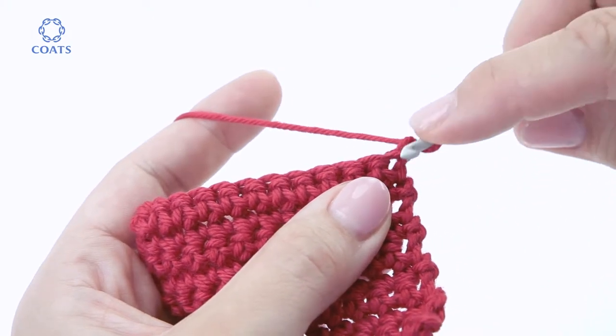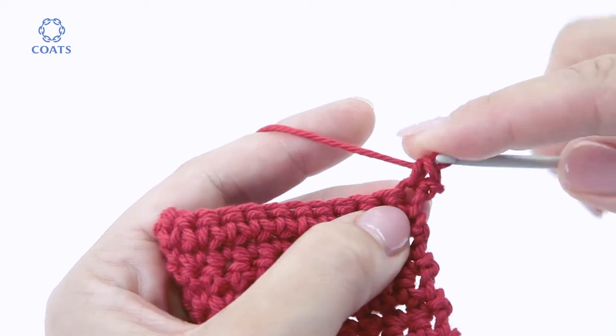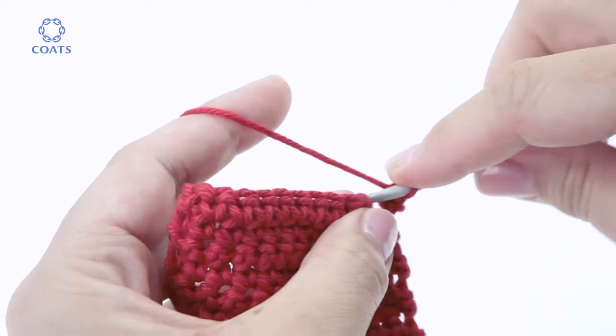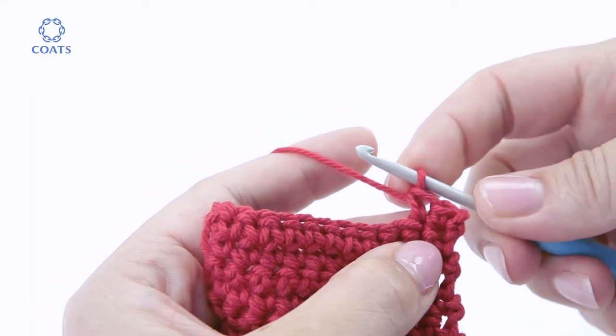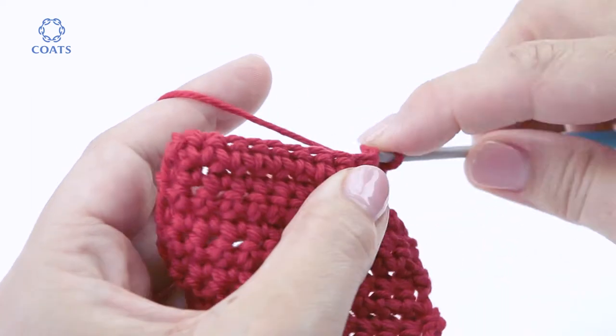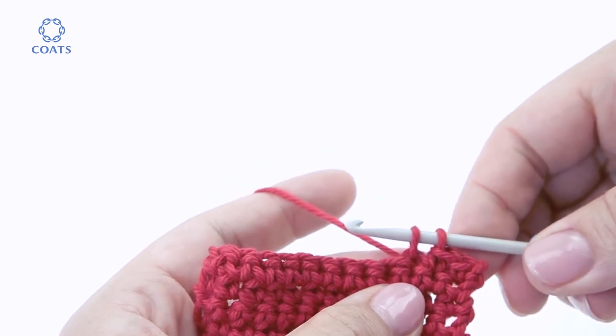Three stitches in red and three in blue — that's one, that's two, and that's the third without completing it.